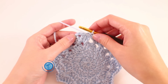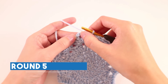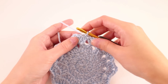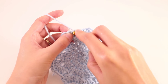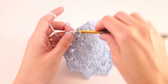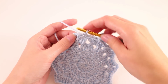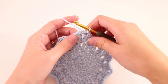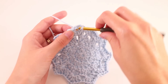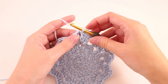Moving on to round number 5, we're going to do the same thing we did before — shift ourselves over until we've reached the first chain-2 space. Find the very first stitch, making sure not to skip it altogether because it's kind of hard to find. We'll slip stitch there, slip stitch into the next stitch, and then slip stitch into the chain-2 space. And we're set up for round 5.